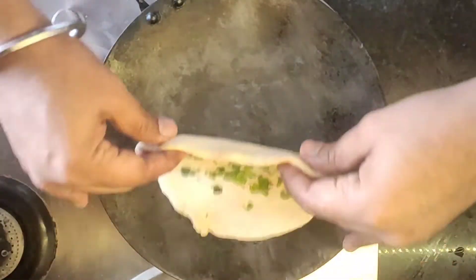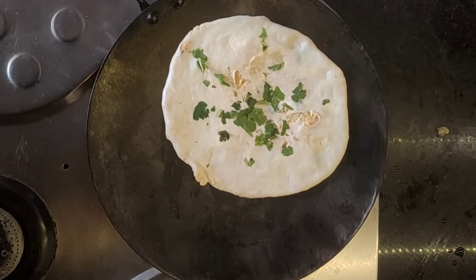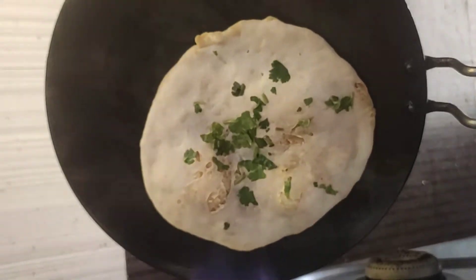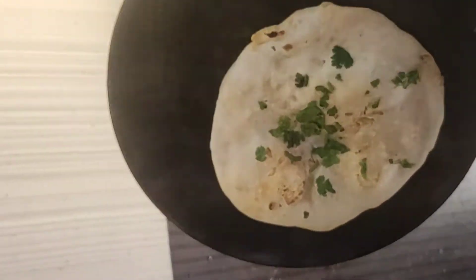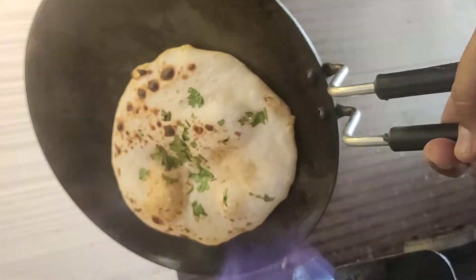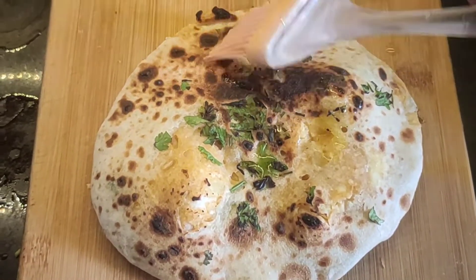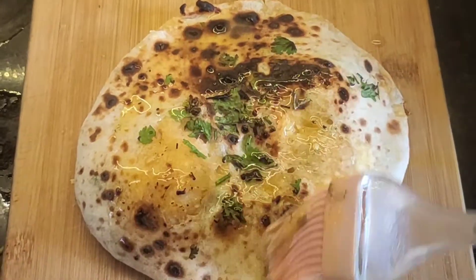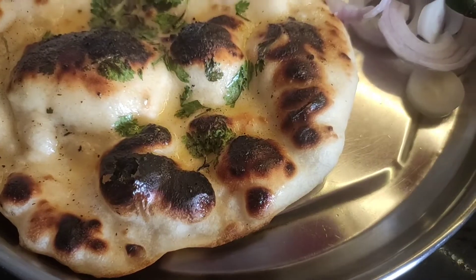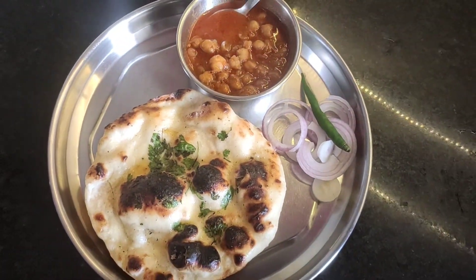30 seconds on high flame — when it is warm it will automatically puff up from the heat. See how good it is — it is nice and flat naan. Now we add butter on top and enjoy it. Please subscribe — thank you!